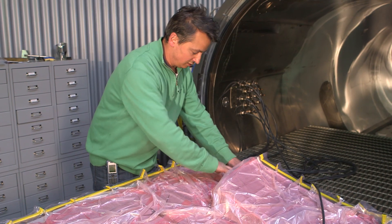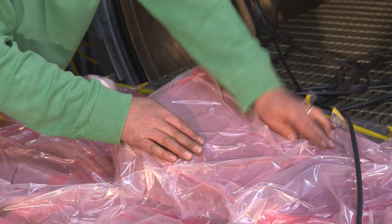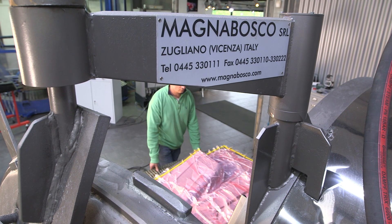Finally, the hood is ready to enter the autoclave, where under high pressure and a temperature of 130 degrees, it's getting baked.